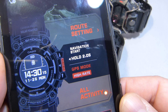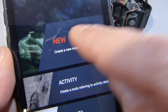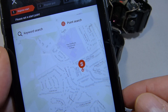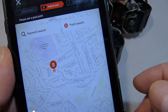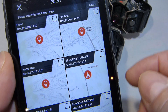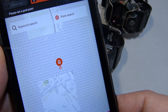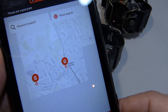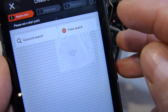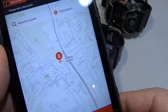Another feature worth highlighting is route setting. Select route setting, hit the plus, and start a new route. It asks you to register a start — you can select anywhere. Press next to select your goal, and you can use point search to get a list of all your point memos. You can select the car park from the first video as your goal, or you can also use a point memo as your start point — which is a useful feature to know.